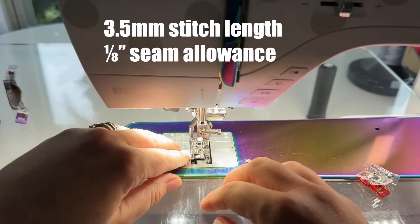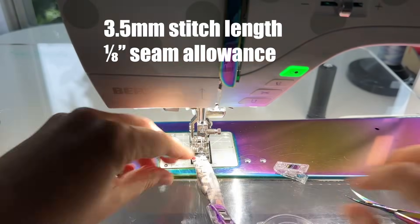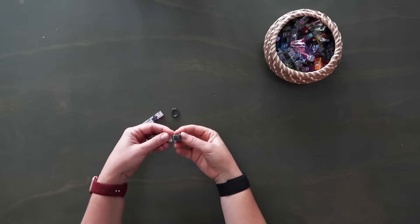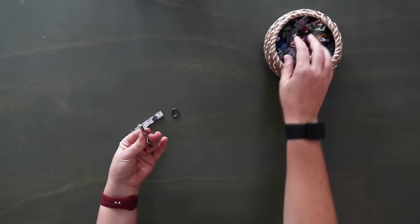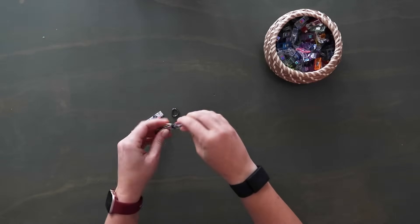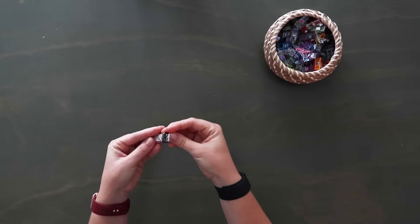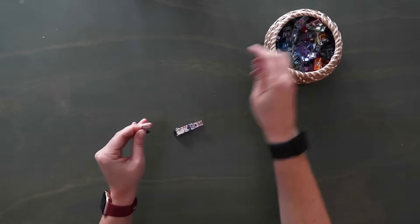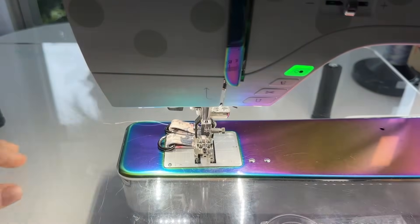Take these to the sewing machine and sew along both long folded edges at an eighth of an inch seam allowance. Once you have your tabs top stitched, wrap the back side around the flat part of your D-ring and pull them together. Then take them to the sewing machine and top stitch along the short edges of each at an eighth of an inch seam allowance.